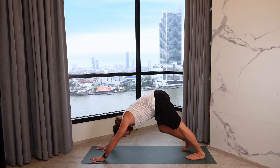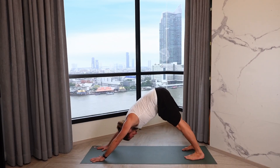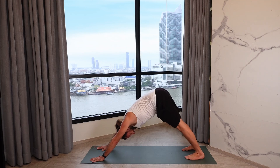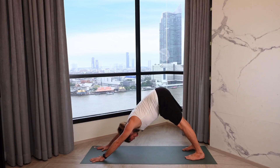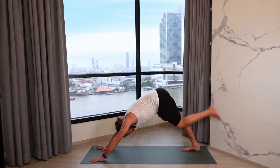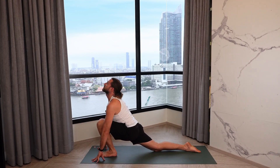Take this time to really connect with where you are. Slowly make your way into stillness, reach the tailbone high, press the hands into the mat, press the heels down, stretch the back body. With the next inhalation, step the left foot forward, right knee to the mat, sink into the hips, open the chest.